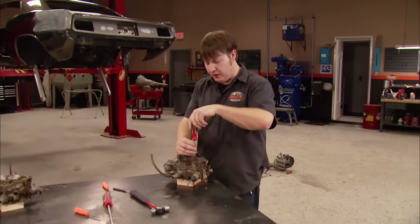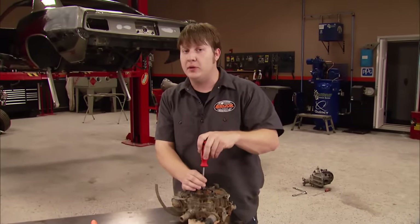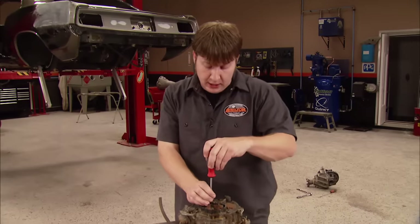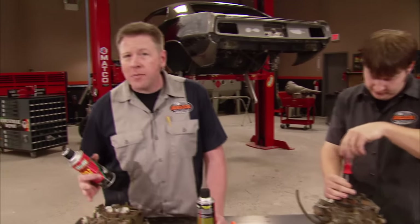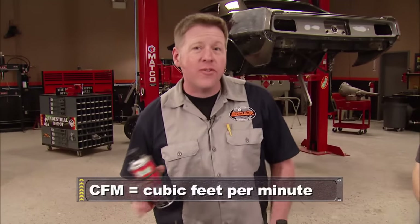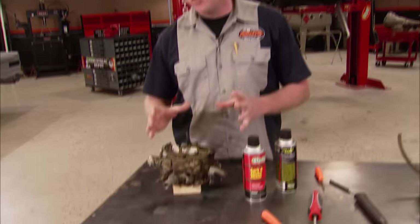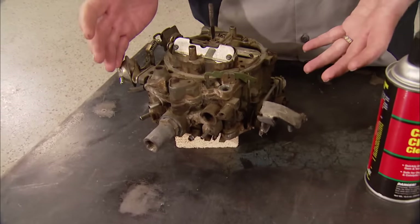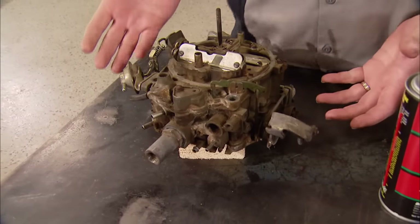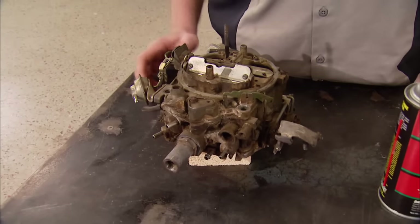So why do they have such a bad reputation? If you've got one that's leaky or unreliable, it could be suffering from a bad rebuild or just simply worn out. A lot of people assume that since it's a stock carburetor it's low performance, but that's just not true. These things are capable of flowing up to 800 CFM, and a properly rebuilt and tuned Quadrajet may just surprise you. As far as being complicated goes, it's probably just the outward appearance that intimidates people. Once you know the basics, they're really no more complicated than any other carb.